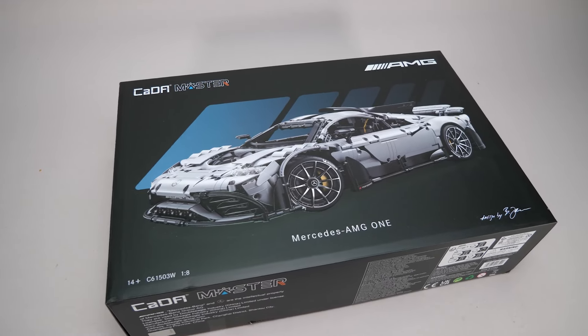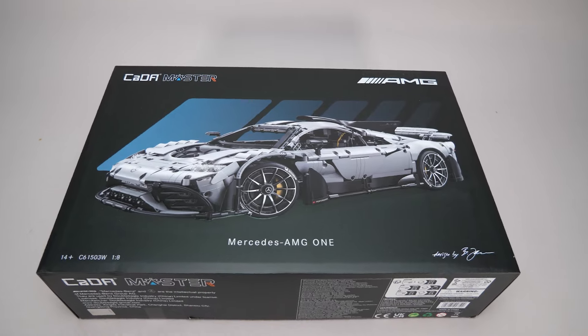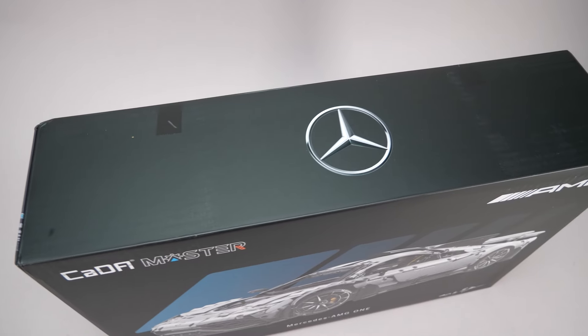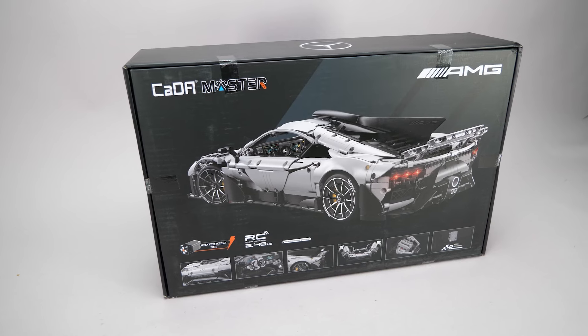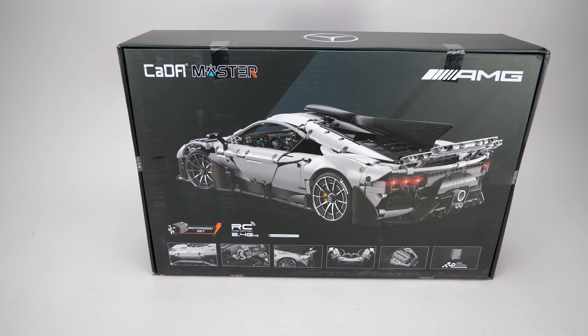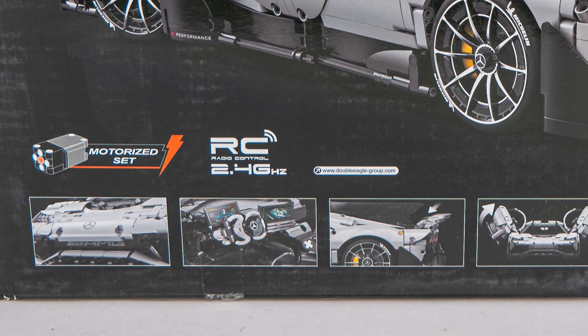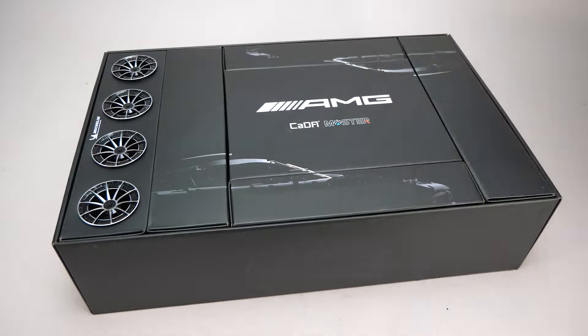The box has a pretty cool high quality design with a lightly embossed image on the front. The original car can be seen on the side and the Mercedes logo on the top. On the back there is another view with some interesting details about the features. As you can see this is a motorized set, which isn't my preferred choice at this scale but let's see what we get.